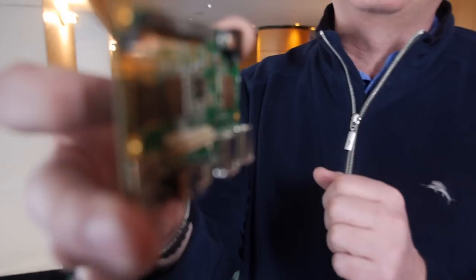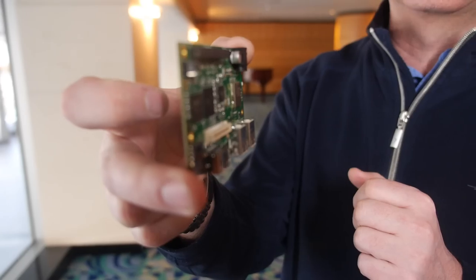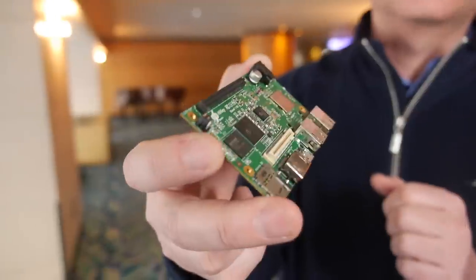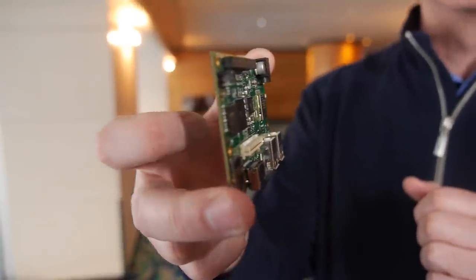I can see these boards being used in actual intelligent displays — in displays on aircraft where they're all running Linux. Just plug one of these onto the back of the display. It's really thin. The whole board is less than 10 millimeters in thickness. So the idea is not just credit card size, it's also the thickness.